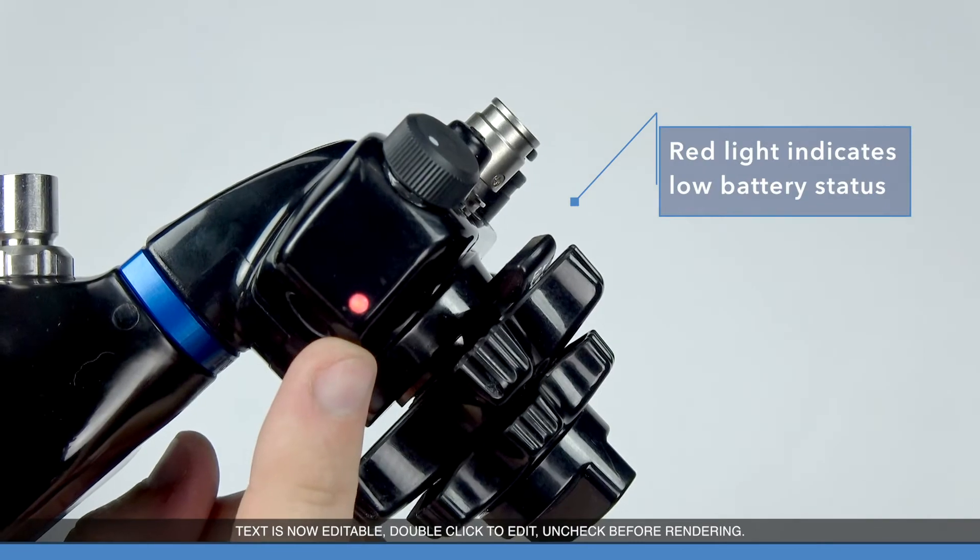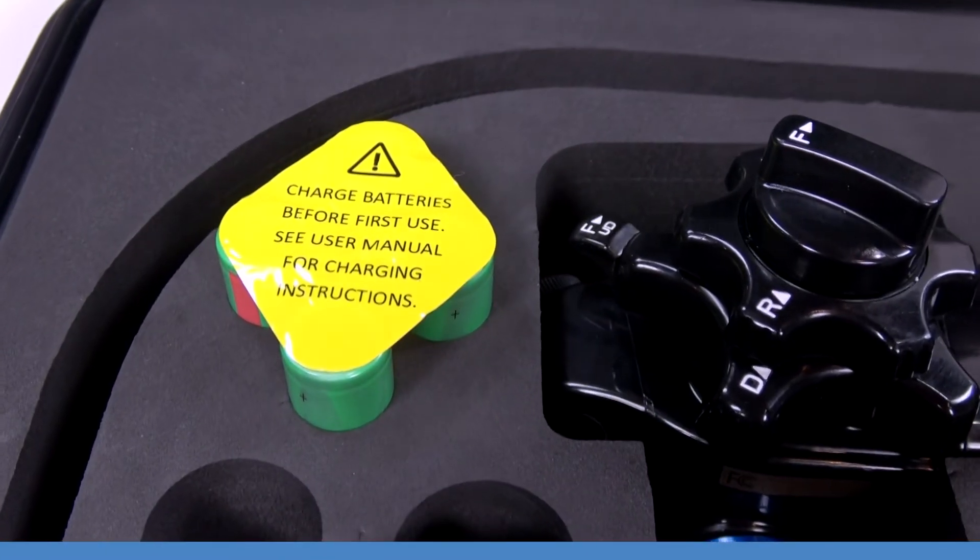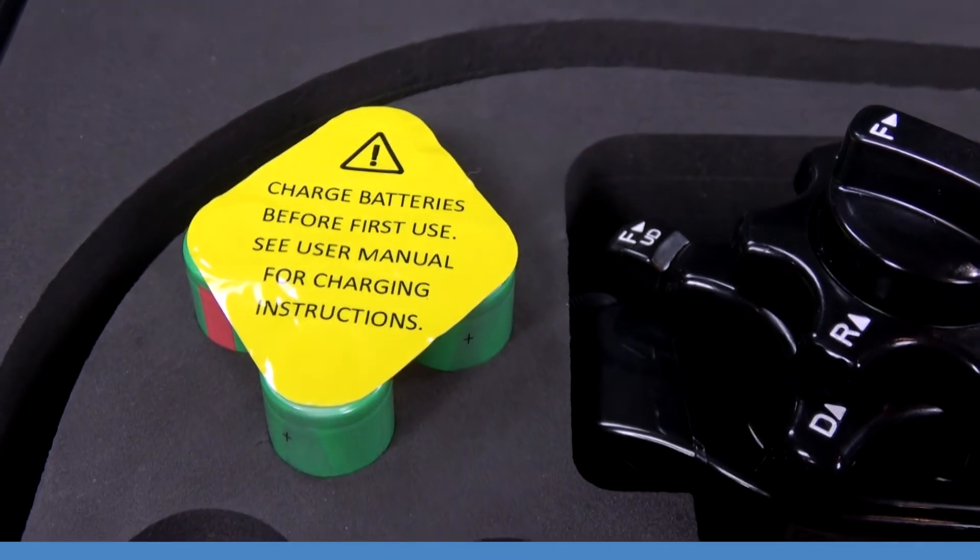Each scope features a three to four hour procedural use battery life, but remember you've always got an extra set in your carrying case.